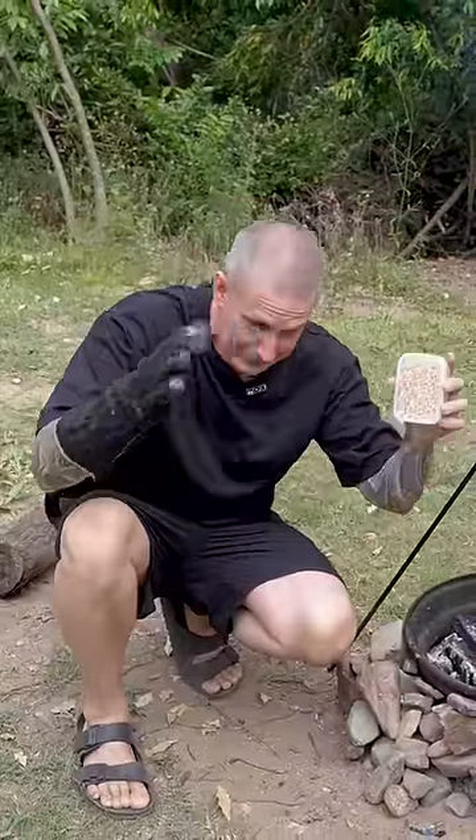Popcorn makes a fantastic camping snack because it packs down really small. It's not like carrying a bag of chips — it's like this big.